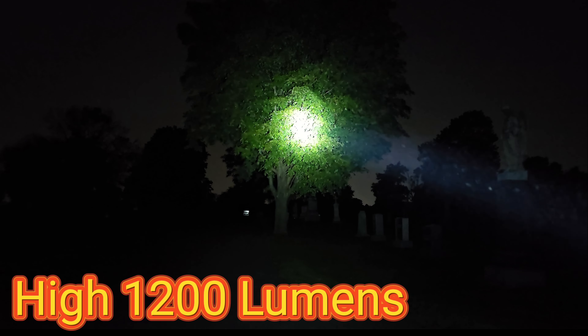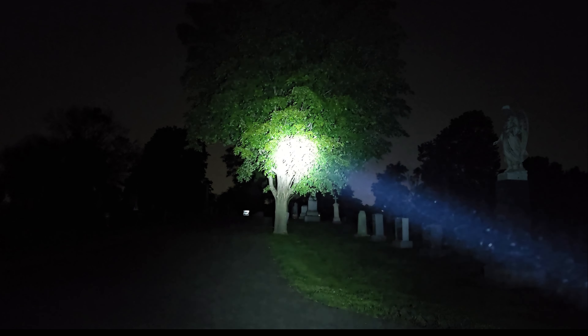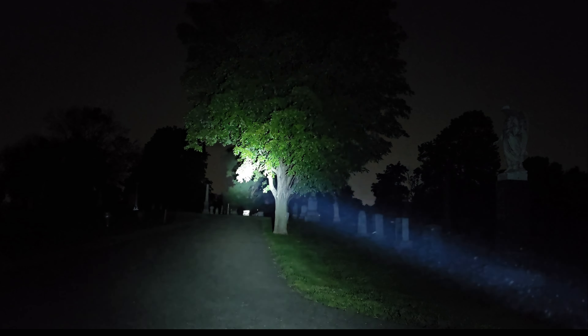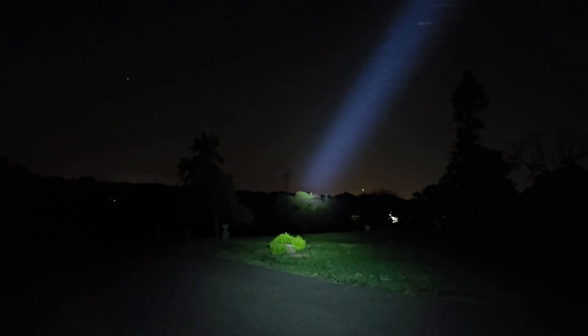There's the next one — and boom, turbo. Freaking laser beam, kind of way down there. That's crazy. So I'm going to — there are some power lines down there, I don't know how far, maybe close to half a mile, a little less. You can see it's lighting them up.